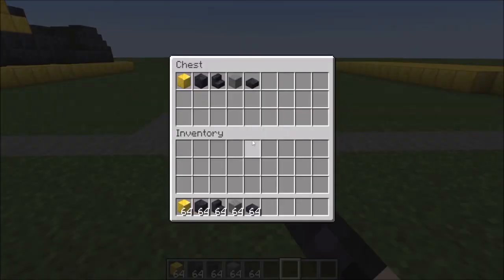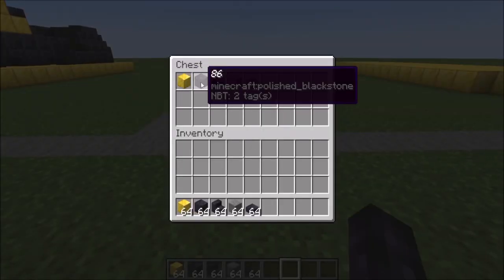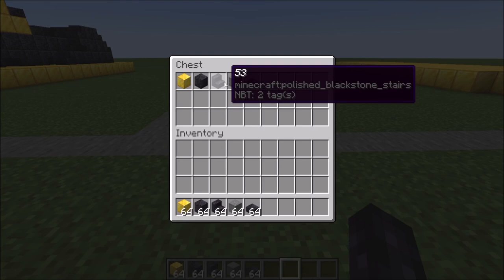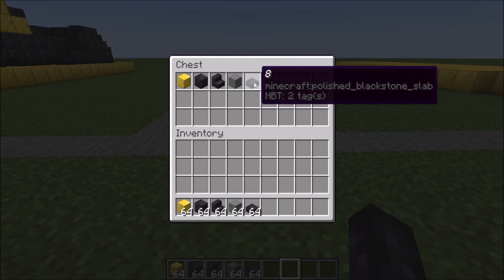So here's what you're going to need: 135 gold blocks, 86 polished blackstone, 53 polished blackstone stairs, 15 filler blocks, and 8 polished blackstone slabs.